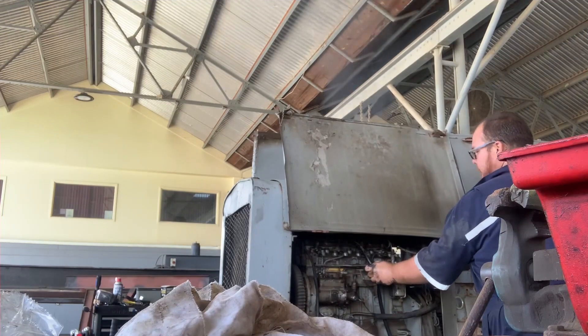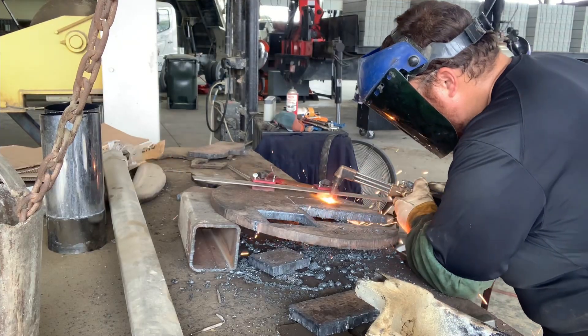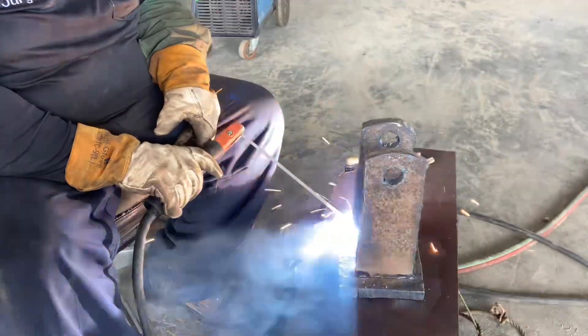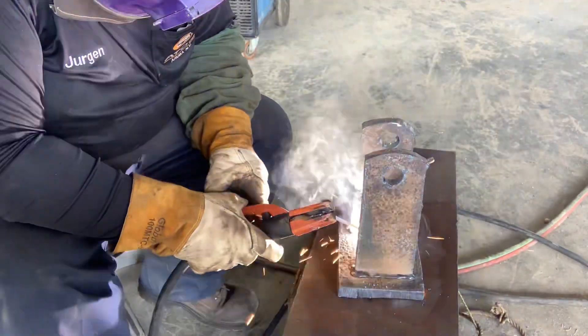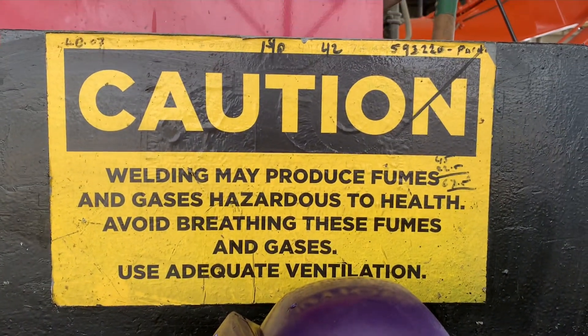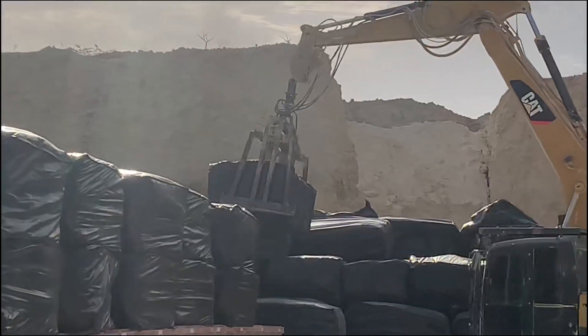On this episode I cut, I build, and I weld. Welcome back to a welder's journey.